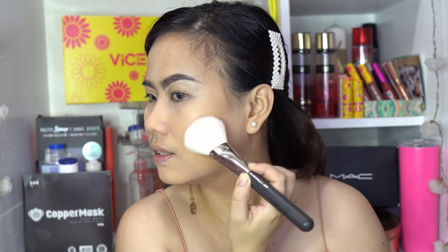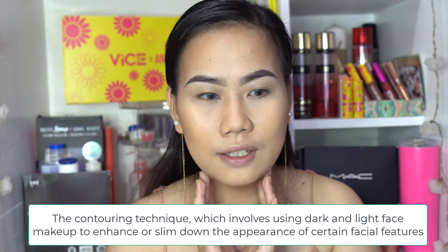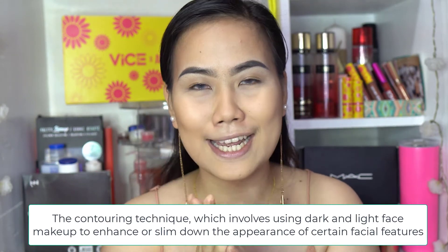Then onto the cheeks, the jawline. So basically, bronzing brings back the natural warmth of your face. Now let's move on to contouring. Contouring is used to sculpt and shape your face — if you want a slimmer jawline or a slimmer nose, that's where contour comes in.